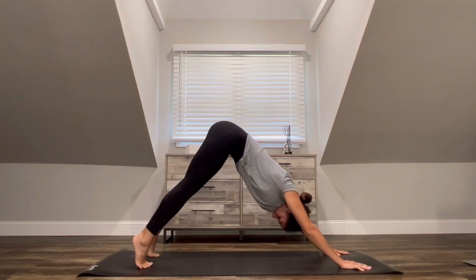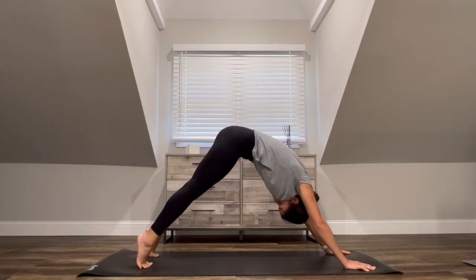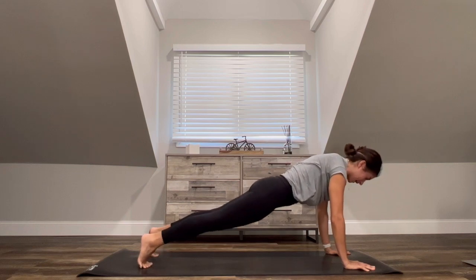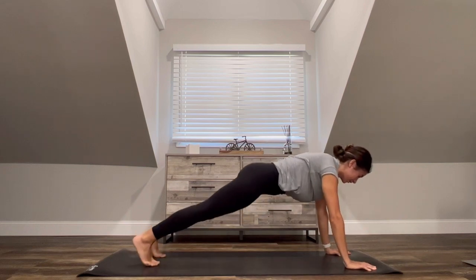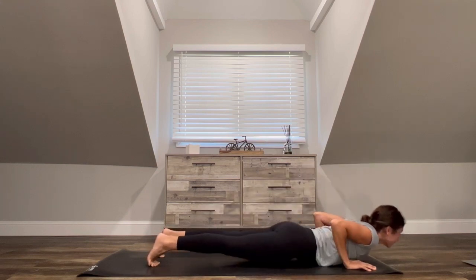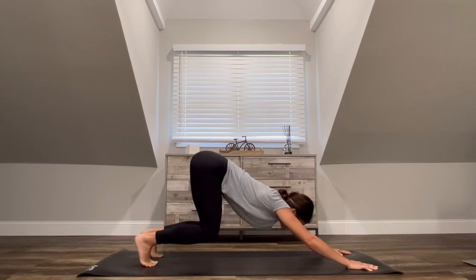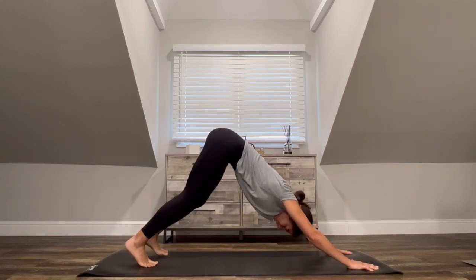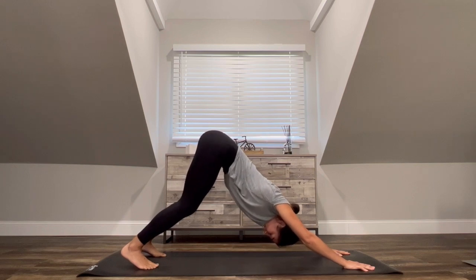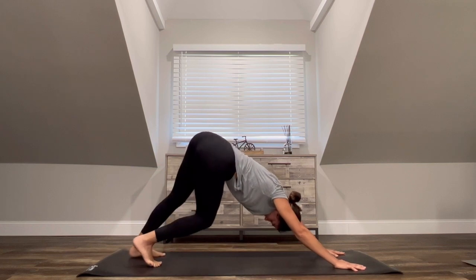One more round — inhale, heels lift. Exhale, gaze forward, knees and shins to a hover. Send that energy forward as you lift the hips, lift the low belly, dome through the upper back. Pause in that high plank, then send your hips back reversing your movement into downward facing dog. Take a breath here and pedal the feet one at a time, bump the hips left to right before you settle in.